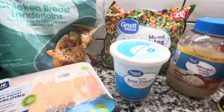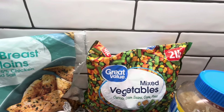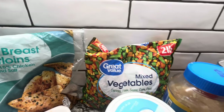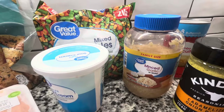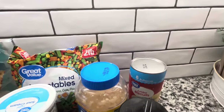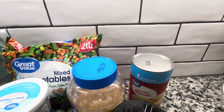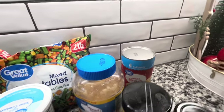We need some sour cream and some mixed vegetables. Now it only calls for 12 ounces, but I only have a two pound bag, so I'm just going to take out what I need and put the rest back in the freezer. It calls for garlic and, of course, biscuits — the Grand's Biscuits, but that's just the Great Value brand of the Grand's Biscuits.